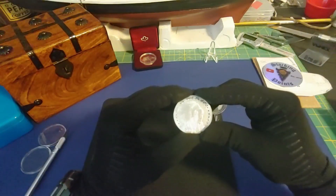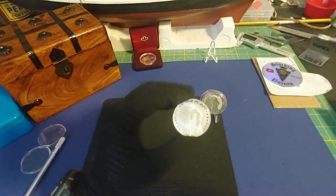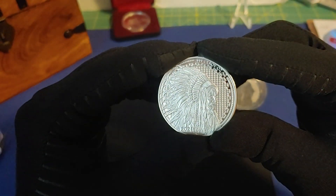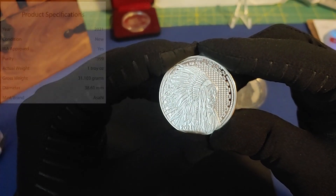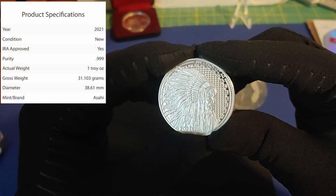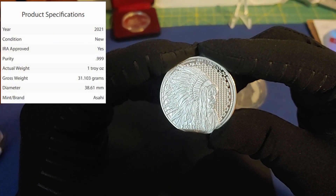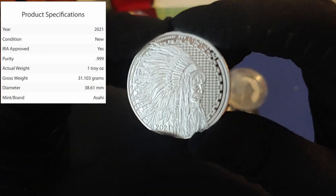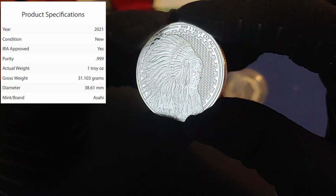Let me zoom in so we can take a better look at the details. This is the same coin I received from SilverFan21, and that is the Liberty Trade Buffalo Silver Round. This coin may look familiar to a few of you — that's because it is modeled after the buffalo nickel, minted from 1913 to 1938.